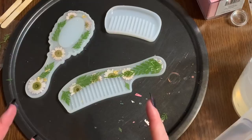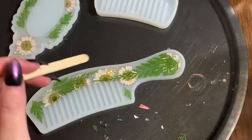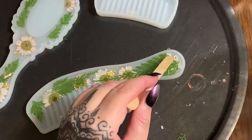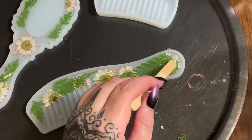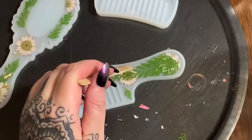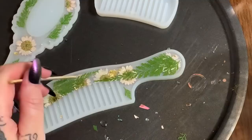Once these harden I'll pop them out and we can see what the finished pieces look like. One more important tip I almost forgot — when you have flowers and leaves in your resin, take a popsicle stick and gently press on the center of the flower, then work your way outward to the tips of the petals. You'll see a bubble come out — that's air trapped between the flower and the mold. Doing this prevents bubbles from showing up on the front of your work.